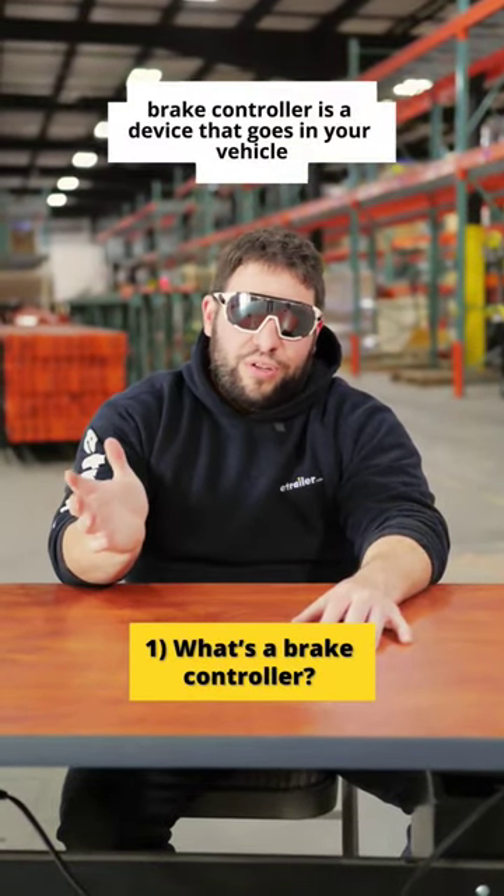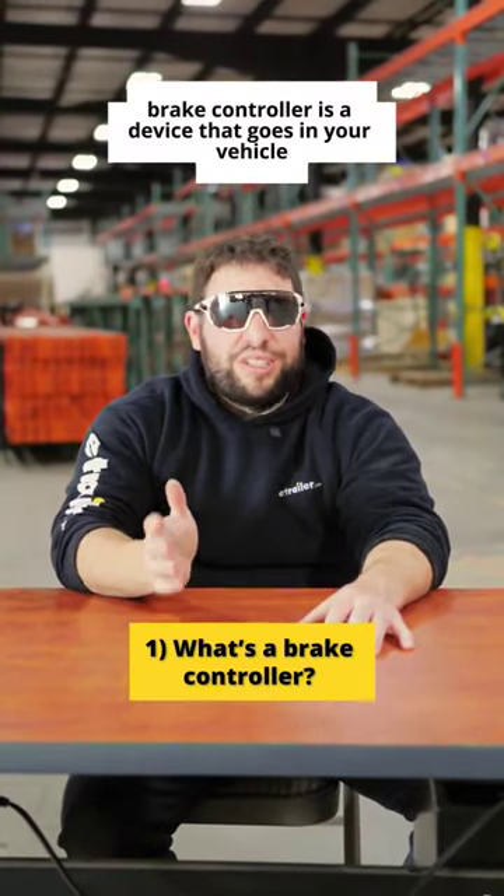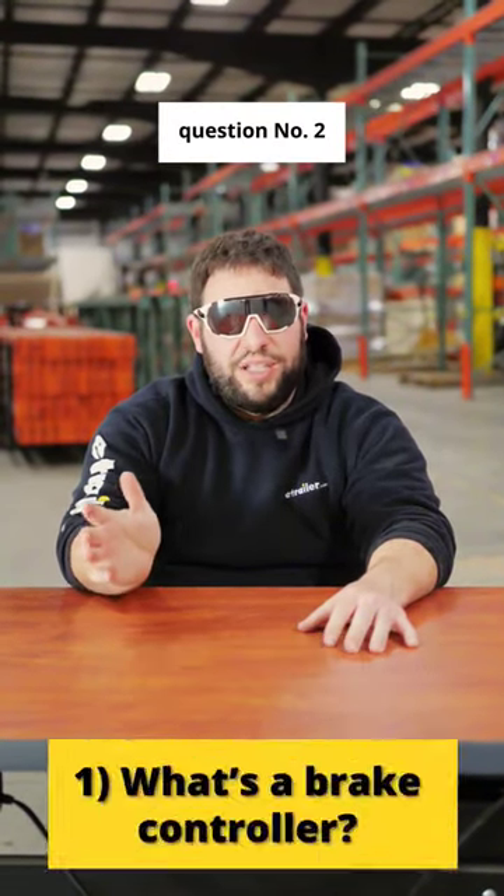Number one, what's a brake controller? A brake controller is a device that goes in your vehicle and sends a signal from your vehicle to the trailer to apply the brakes.